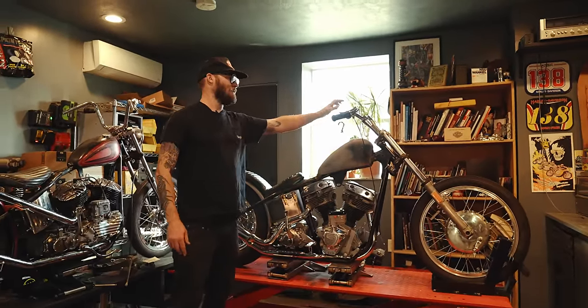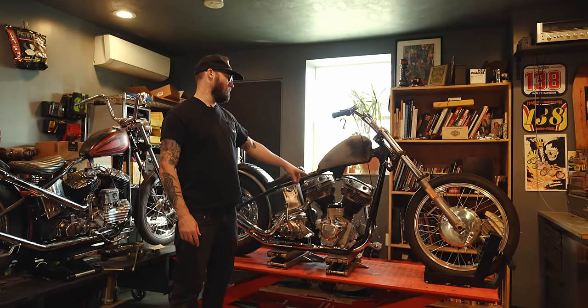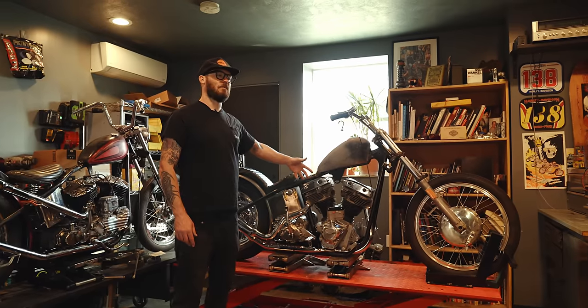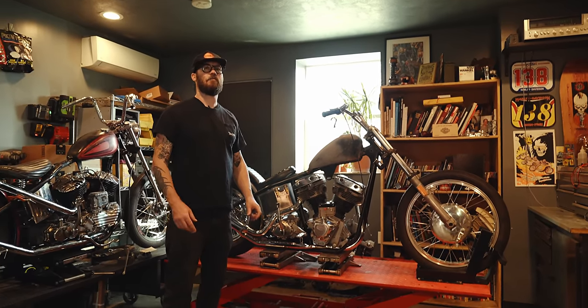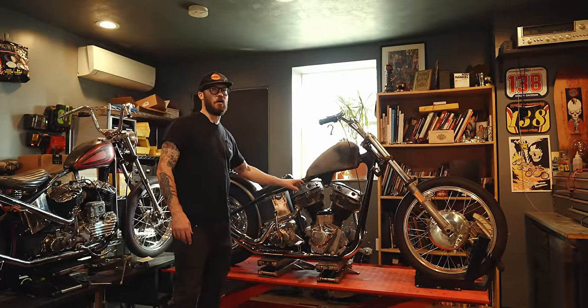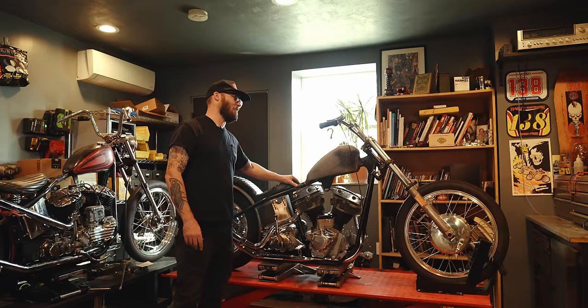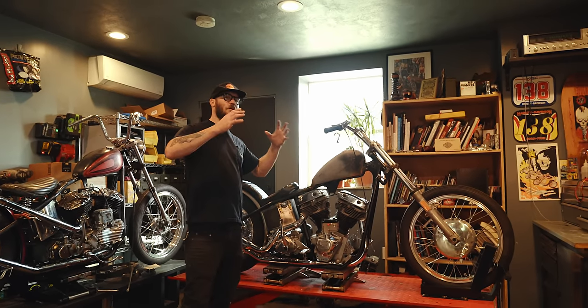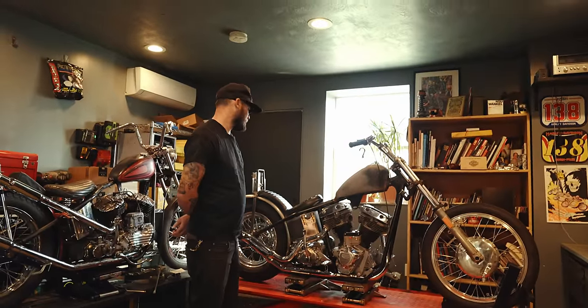I just want this thing to be easy. It's going to have an alternator motor — some of the older motors have generators and those are prone to going out and not super reliable, but the alternator makes a ton of power and that'll charge the battery up really good. So I'm kind of just going with whatever the most durable setup is.